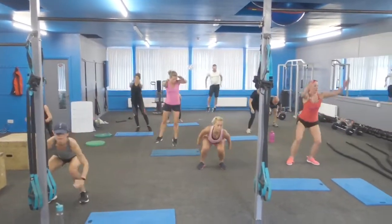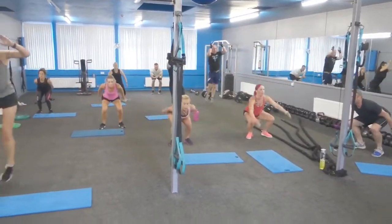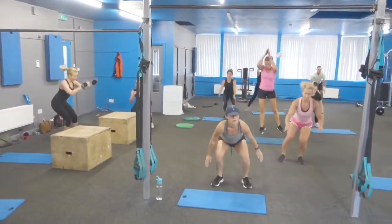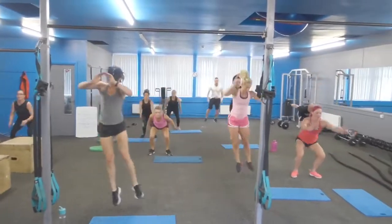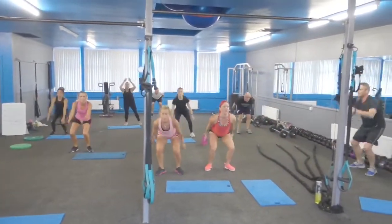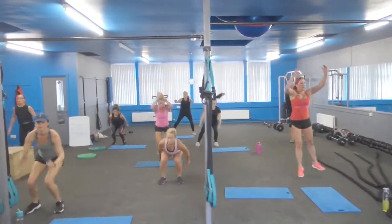Make it lateral squat jumps — use your options, keep moving for 30 seconds, whichever option suits you. Add depth and height if you want to make it more difficult; miss the impact to make it easier. Ten seconds, then you go into oblique thrust.